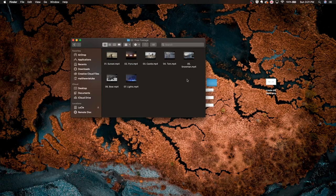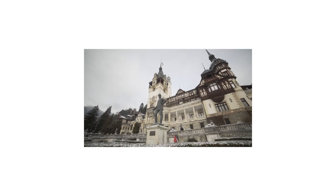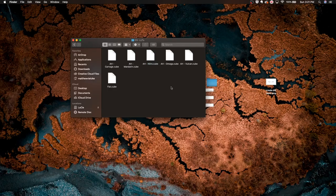The next folder is Free Footage. We have a sunset shot, a concert shot called Pyro, a castle shot, a Tom shot which is his friend, a snowman shot, a bear shot, and some more concert lights. Then the third and last folder is LUTs.